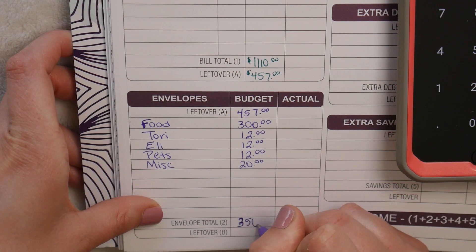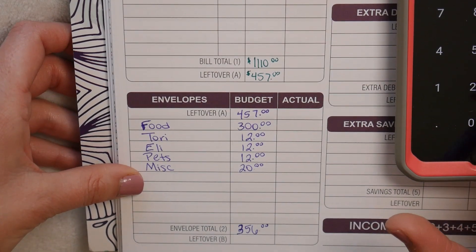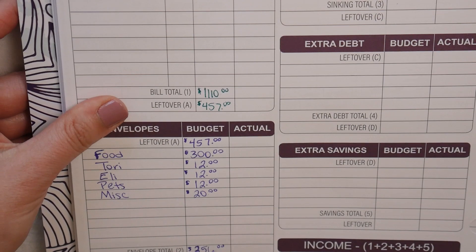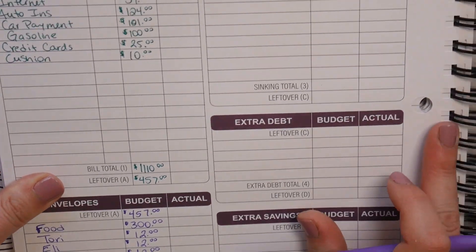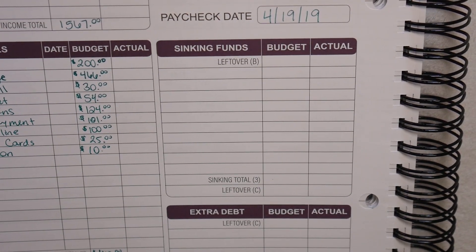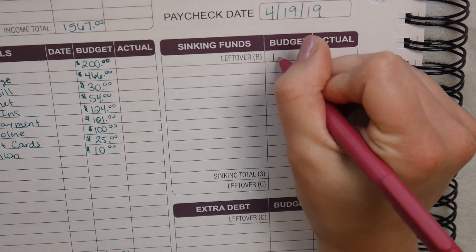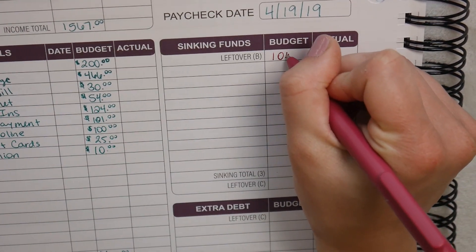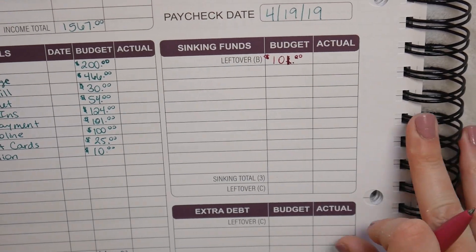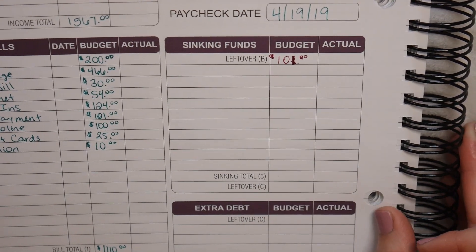Taking $457 minus $356 leaves us with $101. We take that $101 and move it up to the next category. Our budget leftover is $101 and our sinking fund categories are next.